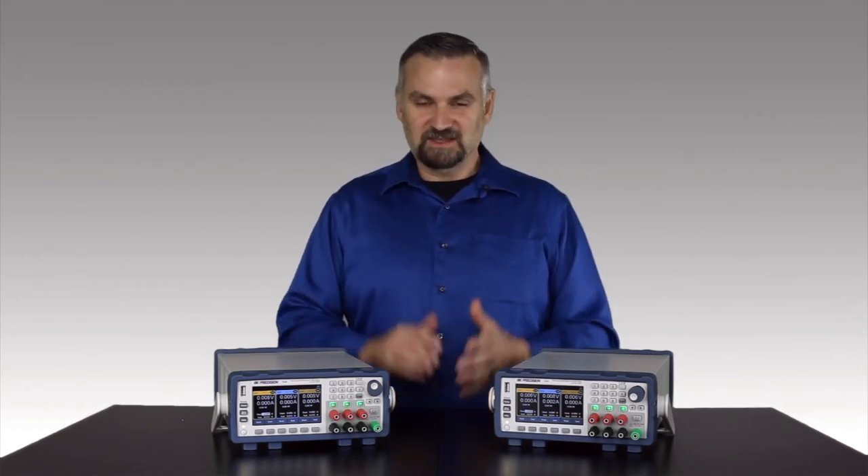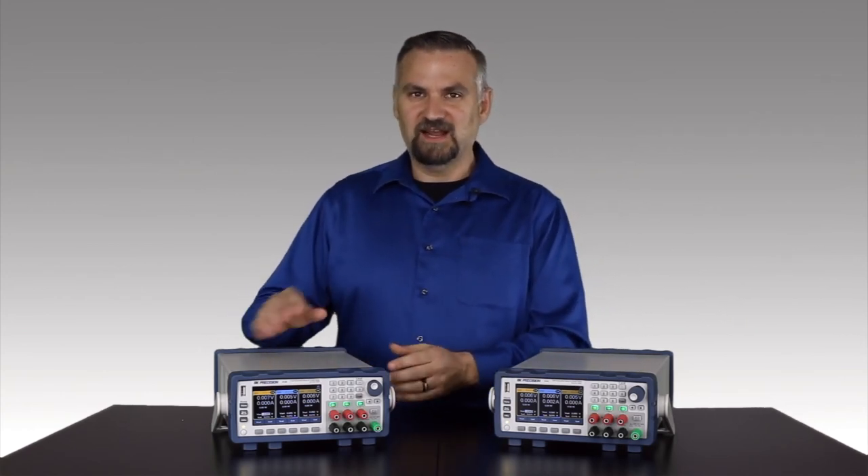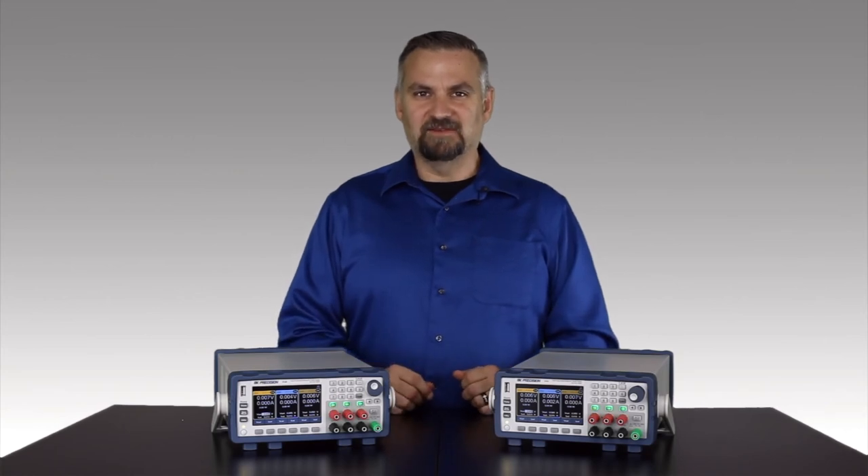And let's not overlook the high power density. Giving you three multi-range power supplies in one compact form factor saves space in rack mount environments.